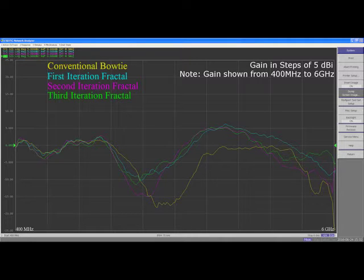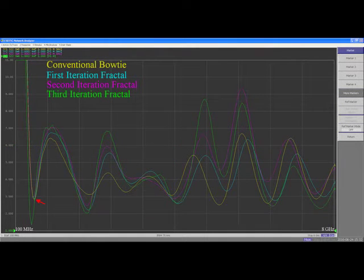The lowest resonance has been moved down from 575 to 500 megahertz, meaning that the Sierpinski bowtie can be made 14% smaller than the conventional bowtie. Additionally, the SWR has improved dramatically at this lowest resonance, and it's now a good match for a conventional 50 ohm system.